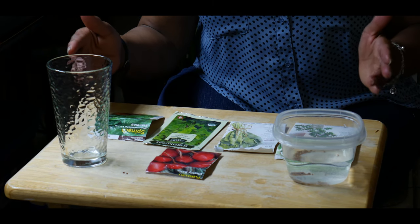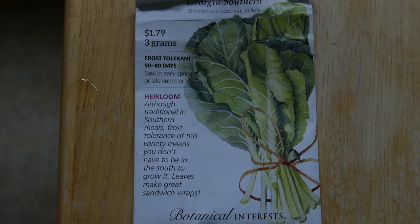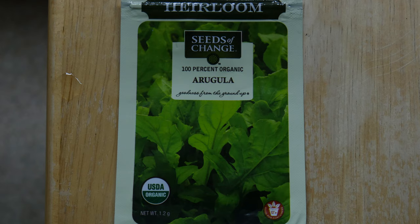What I'm going to be starting is cherry bell beets, red Russian kale, Georgia southern collard greens, arugula, and spinach.